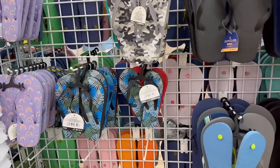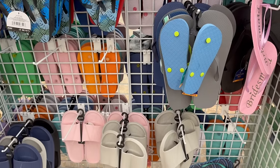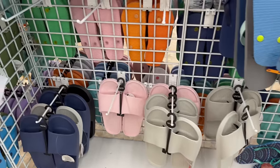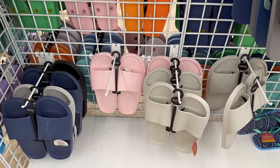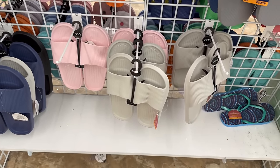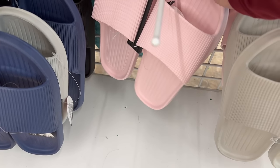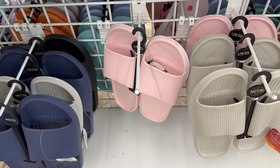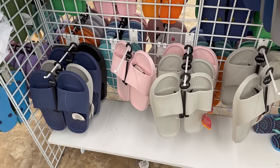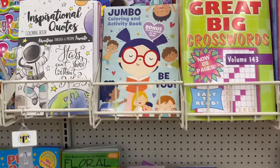Over in this area they also have slides — I showed them in the last video, but I was unaware they also had pink. They have pink, black, navy blue, and gray. The quality feels pretty decent, though they're a little flimsy — great for stepping outside in your backyard, just be careful on rough surfaces.